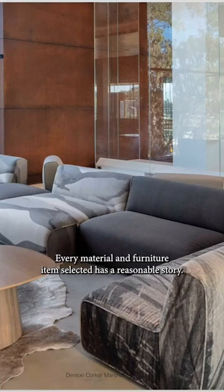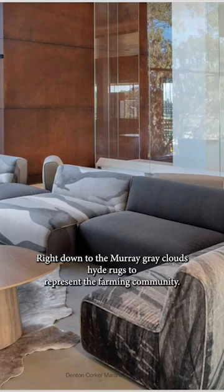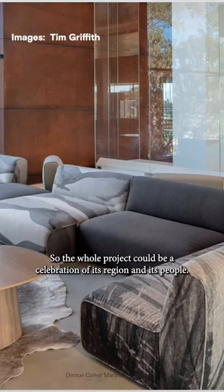Every material and furniture item selected has a reason or story, right down to the Murray Gray cloud hide rugs to represent the farming community, so that the whole project could be a celebration of its region and its people.